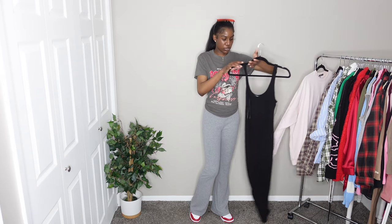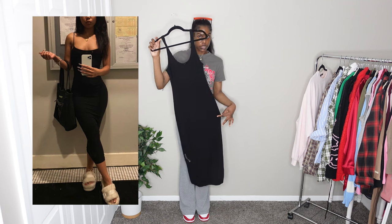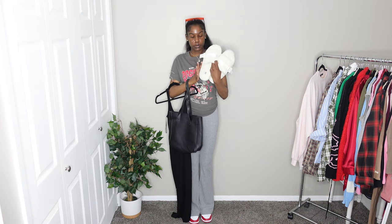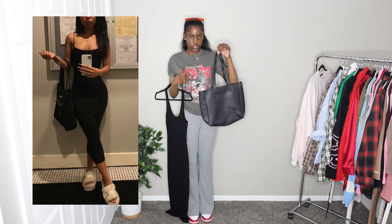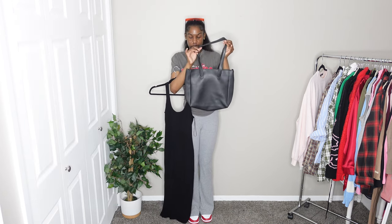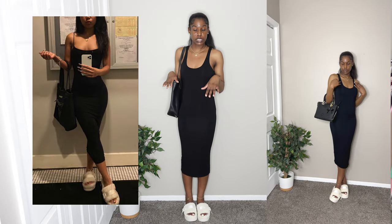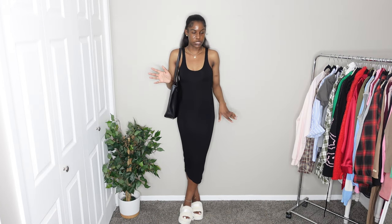The next outfit is something a little simpler. I have this black midi dress, and for shoes she just has on UGG platform sandals or slippers — these are the same ones as in the picture. For the bag she just has a black tote bag with a name on the side; this is the best tote I have to match. This is what the outfit looks like on — it's a super simple, easy outfit to recreate. I would definitely wear this; it's a simple black dress with sandals and a bag, nothing extra.